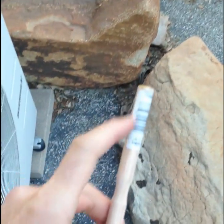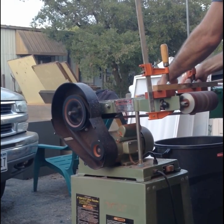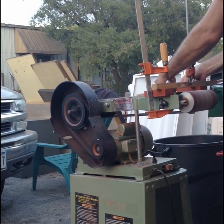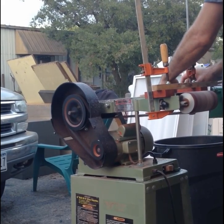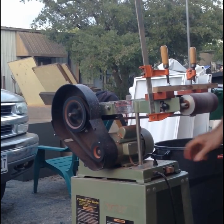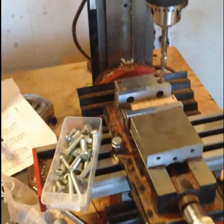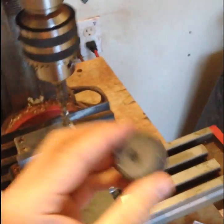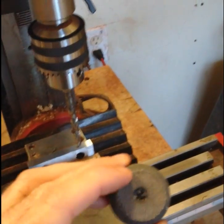I cut the dowel rod in half on the bandsaw, then I make a point here. Now I put a drill bit in — just a little smaller than the small diameter — and I'm going to quickly hold each of these and bore out that hole that's already in there to make it bigger. Let me see how I can set that up on the camera.